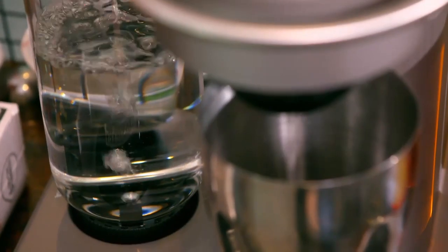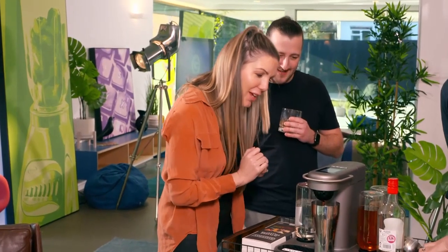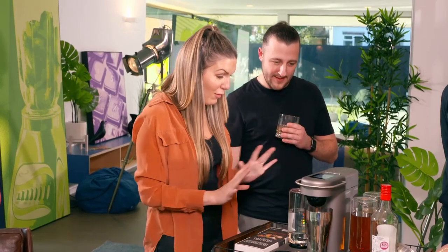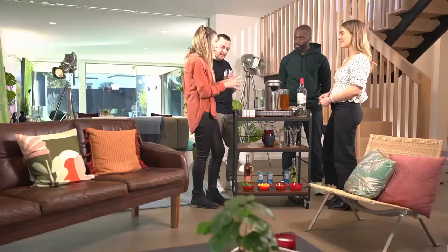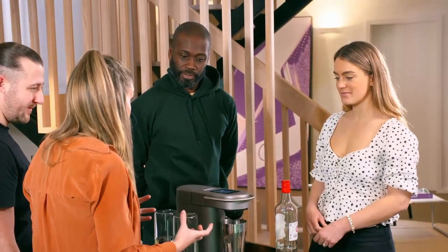It can even make mocktails for those who don't drink alcohol. When complete, shake, strain, and enjoy your drink. Wow. I like it that everything is as you need it. So we've got a cabinet, bottles go to the back. When you have it for Christmas, you don't know what you've got. This is really good, and it saves so much space as well.